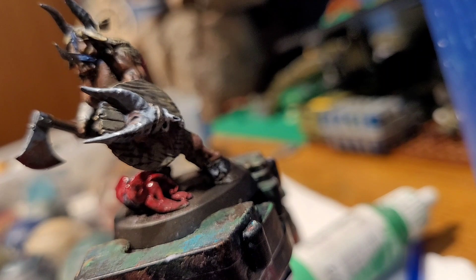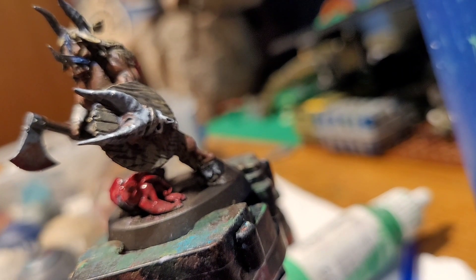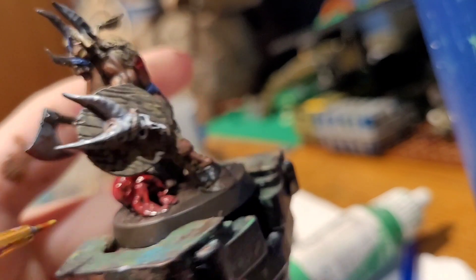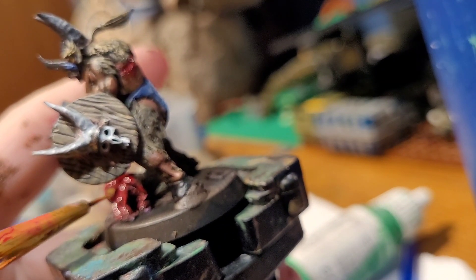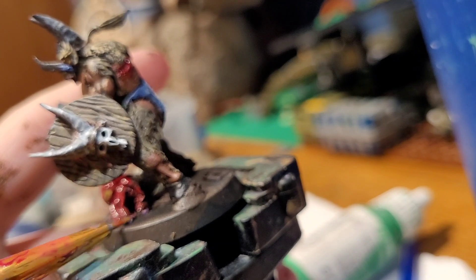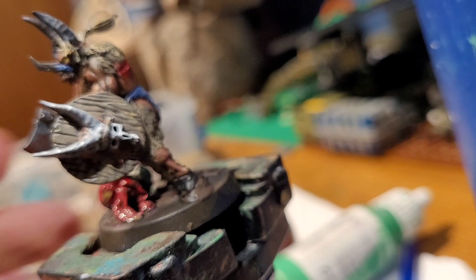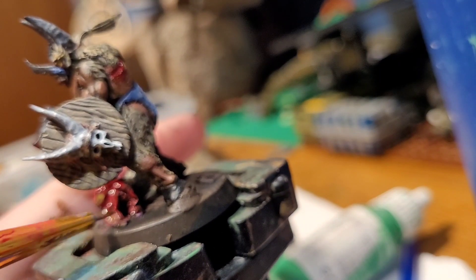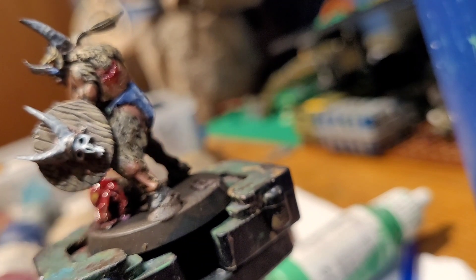Another detail you can do — if you manage to get a stomach, take some Nurgle's Rot, which I have right here conveniently, and just dollop it in right there, and start having it leak. Like, tip the intestines if you want. Another thing we like to do with our intestines is coat them in Nurgle's Rot for some sort of slimy, sticky look.